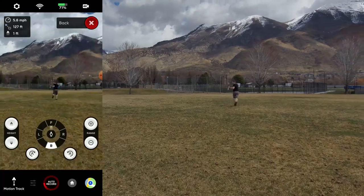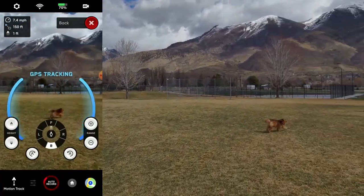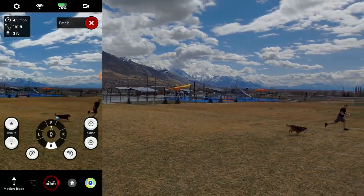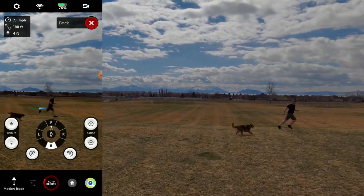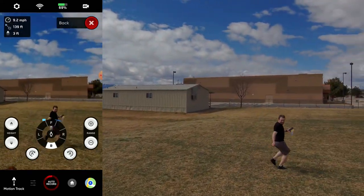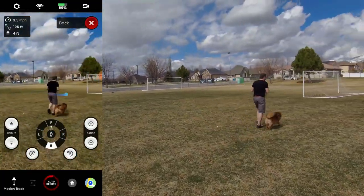It keeps going back and forth between subject tracking and GPS tracking. You can get snippets that are usable — right here you can see it's tracking my dog just fine — but then it starts tracking me. So you probably can't get one continuous take, but if you're only looking for short clips, maybe three to ten seconds, you can probably get usable clips using the beacon.